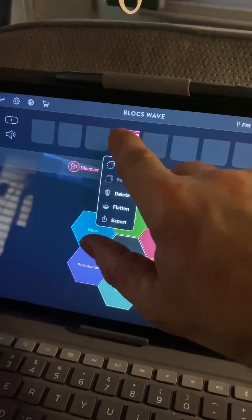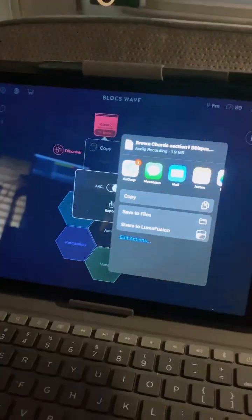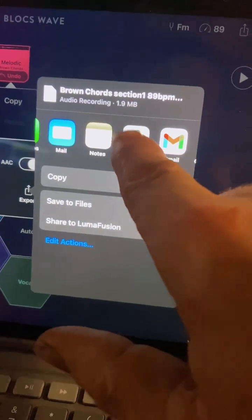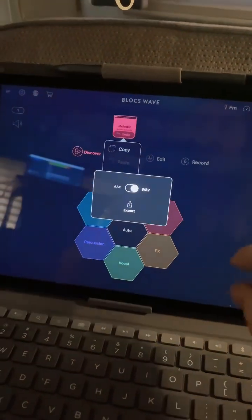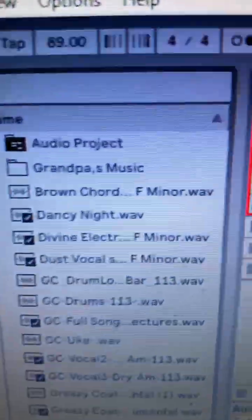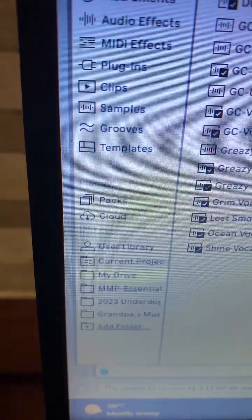That's the sound, and then you just hit export and right into your Google Drive. You see, here you go — upload, and it should be good to go. It's called 'brown cords.' Come right over here and you can see it's right there — brown cords — and we're in the My Drive folder.